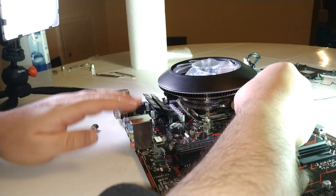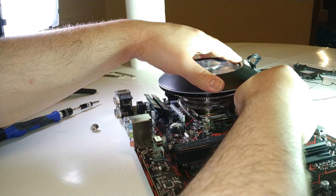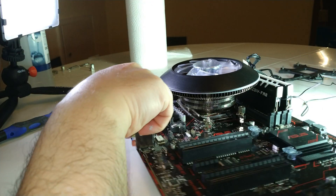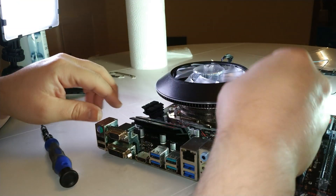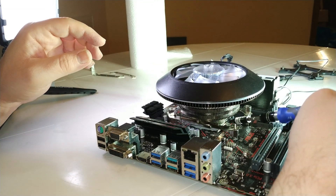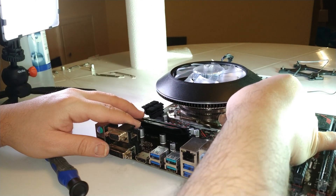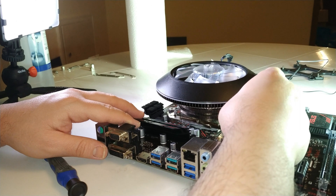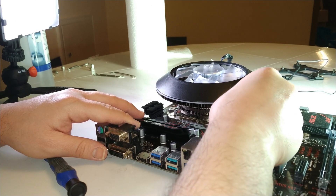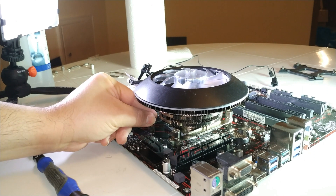I don't like that it smokes — I notice it's producing some smoke during the installation, which is concerning.